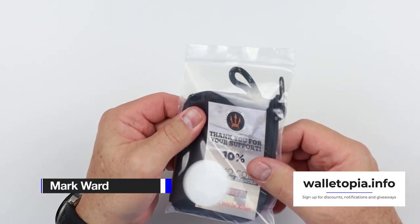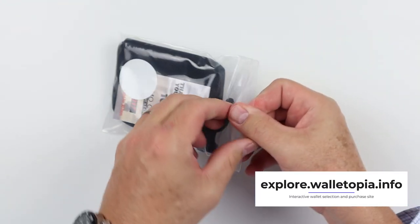We have the Meritech by County Comm. This is the Corner Zipper Wallet, comes in this plastic bag.